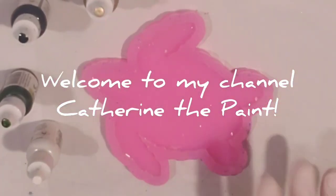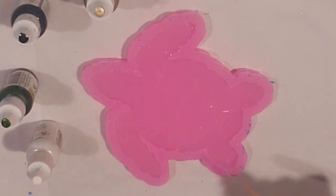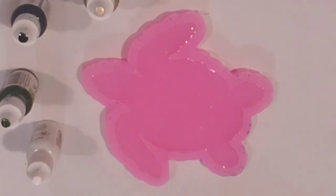Welcome to my channel, Catherine the Paint. Today I'm going to use this sea turtle mold and do a petri dish technique. I am using KS Resin Liquid Art and I will be using alcohol inks.